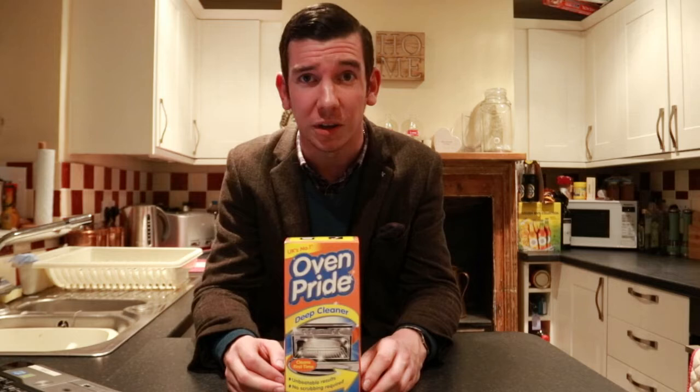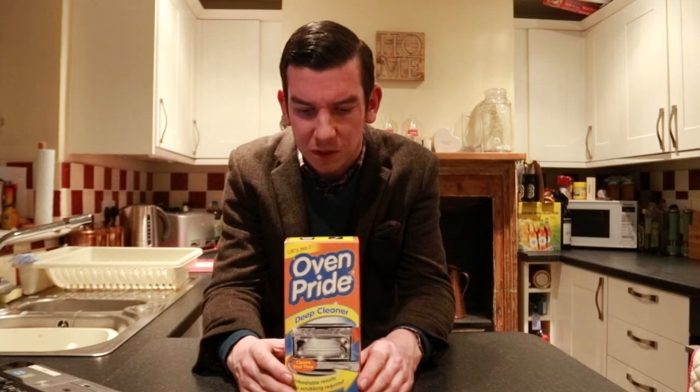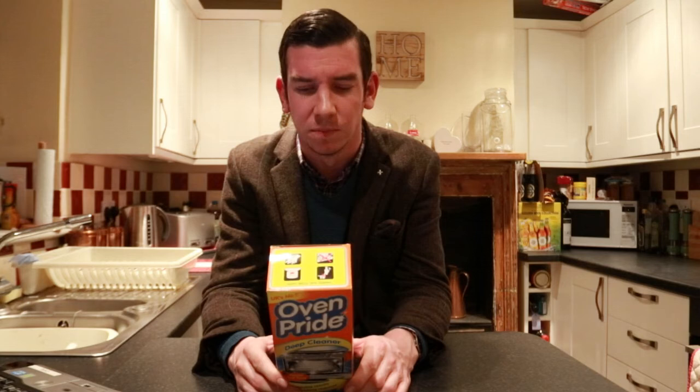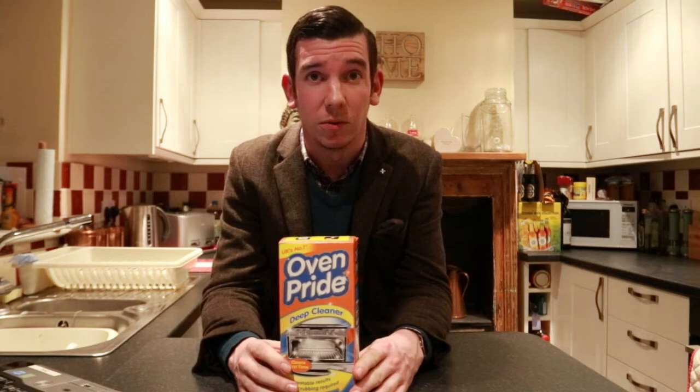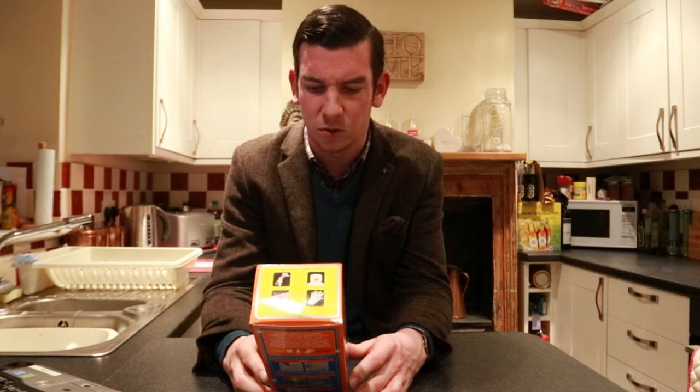Here is the product we've bought to help with cleaning the oven. It's called Oven Pride. I've seen it on the shelves before but never bought it, probably because I've never bothered to clean the oven before. It says on the back that the Oven Pride 2-in-1 system transforms racks and grills and tackles the inside of the oven. The fume-free formula is easy to use and will leave your oven sparkling clean with amazing results every time. It's also perfect for use on the barbecue too, which is very helpful if you live in England where we have half a barbecue a year. It's approved in 2016 by the Good Housekeeping Institute, so hopefully it's approved in 2017 as well.